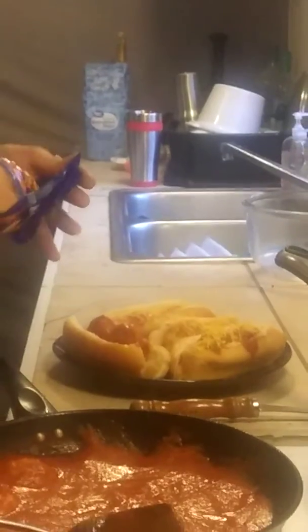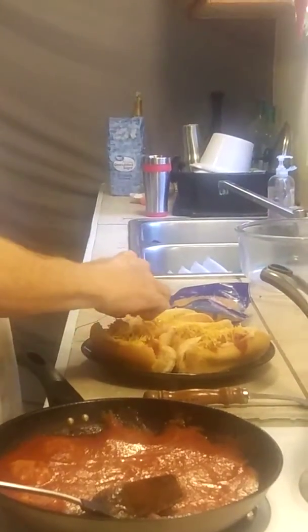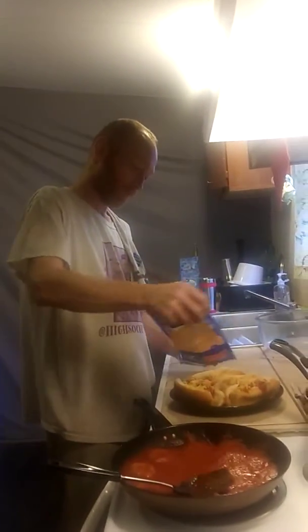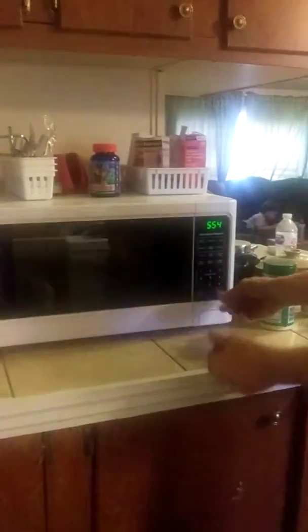I'm gonna have a little bit of cheese left. Might be able to throw some cheesiness on the next set of balls. We'll just finish covering these balls with this cheese. Throw them in the microwave for just a second to finish melting the gooeyness — the balls are just covered with cheese.